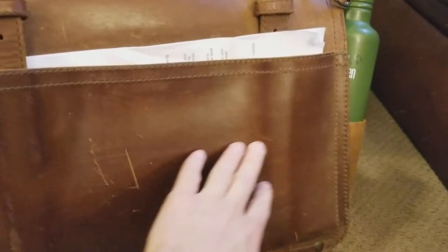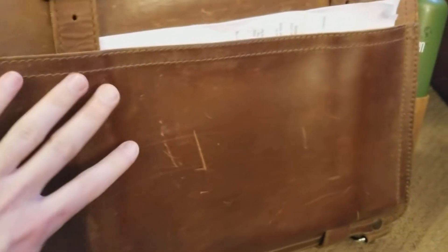This part is uniformly shiny because when I sent it back to Saddleback Leather — because the color was wearing off on my body — they resealed just this portion here. I thought they were going to reseal the whole thing, but this portion has been glossy ever since they did that.